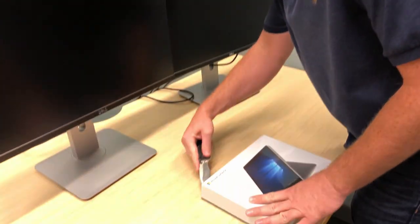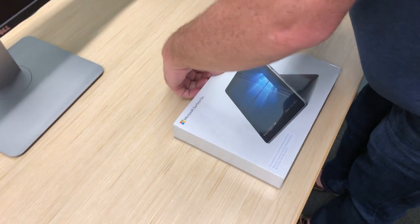We're here with Mike. He's about to unbox our first Surface Go. Very exciting moment where we get to unbox a new piece of technology.